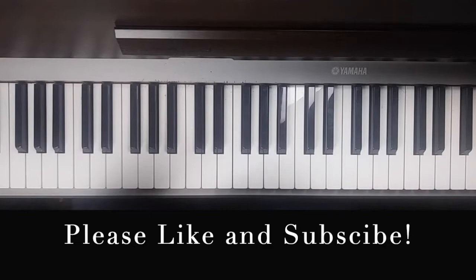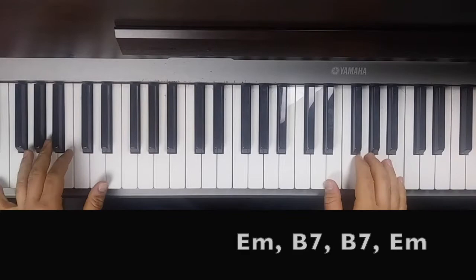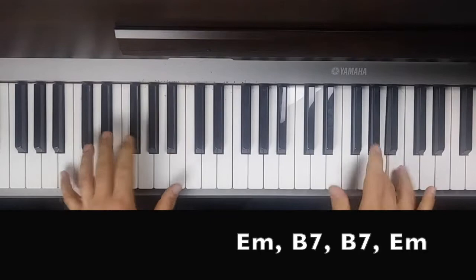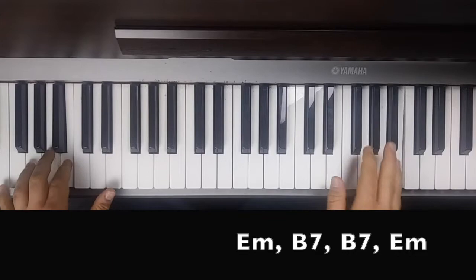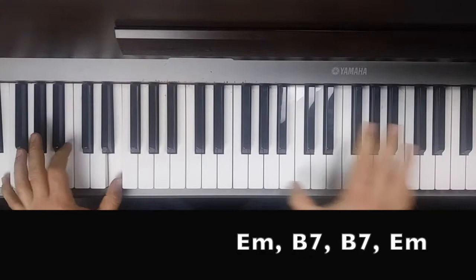Today we're going to work on the Tom Waits song 'Jockey Full of Bourbon.' We're going to do the solo today and show you how that solo goes. Here's what we're going to be playing — starts like this. Okay, so that's what we're going to be doing today.